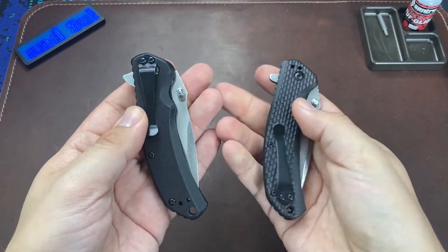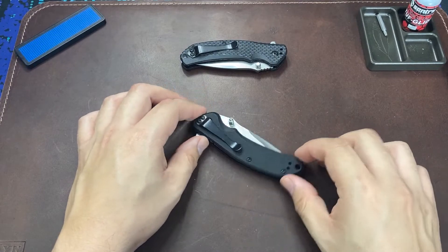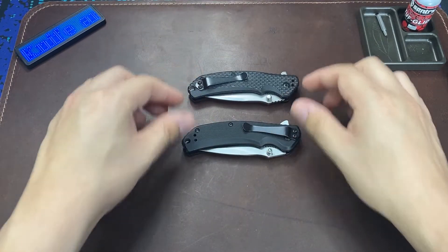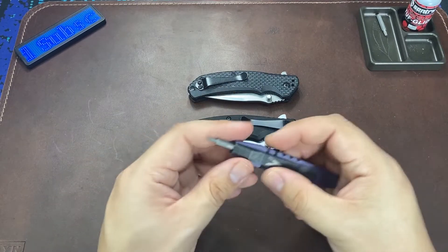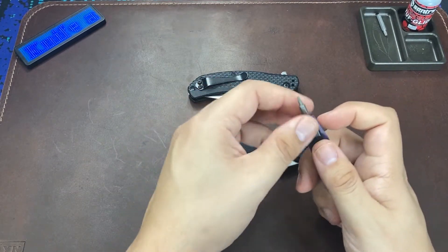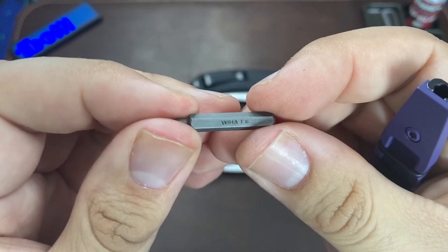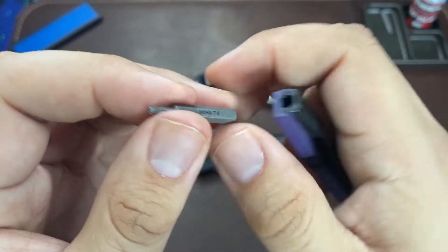With the new Gordon knife out, I'm going to swap out the pocket clip to tip-up right-hand-side carry. We can also get a glimpse to see if these screws are loctited in or prone to stripping out. I do recommend using quality Torx bits for this — like this Wera T6.